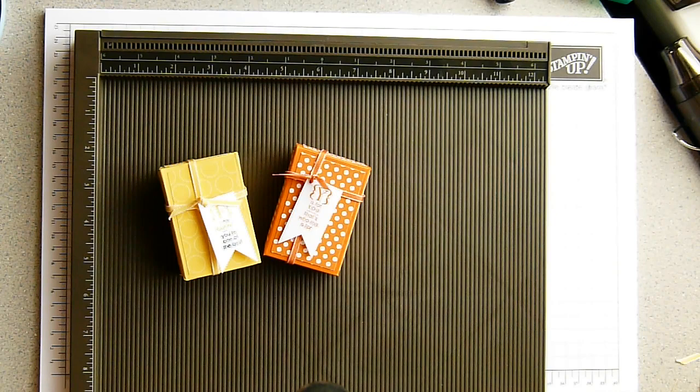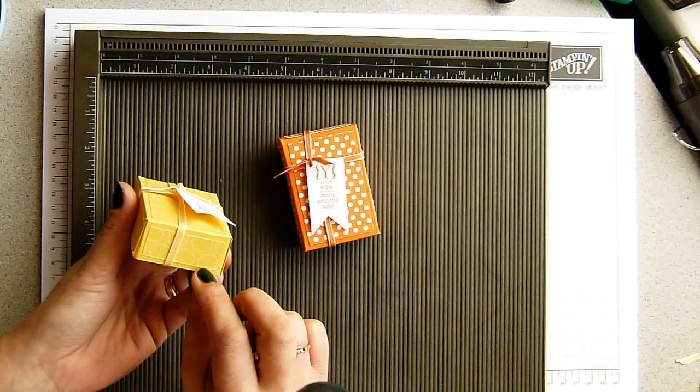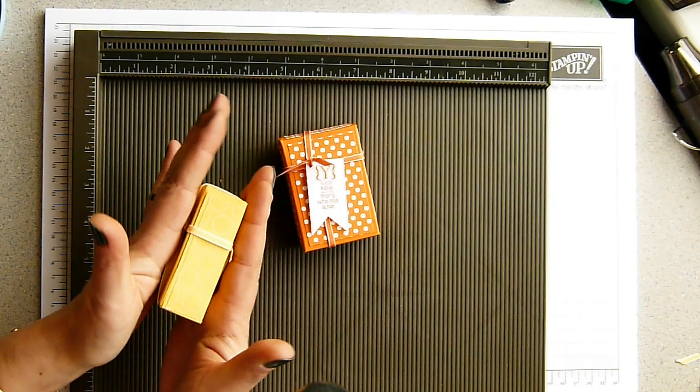Hi there, it's Sam from Poodles.co.uk. Thank you for joining me today. Today I wanted to show you how to make a lovely little treat box. This has been designed for a friend who wanted a box that specifically measured three inches by two inches by one inch. It's such a nice small size — as you can see it fits in the palm of my hand quite happily.